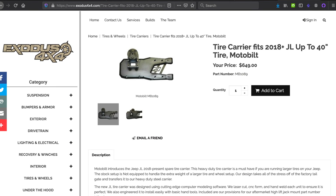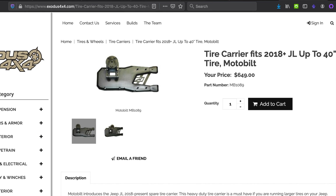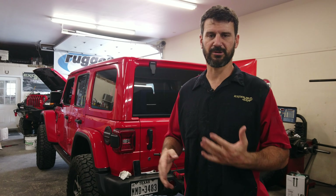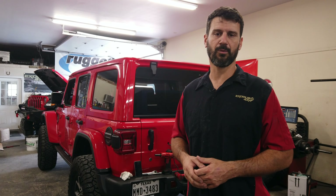This tire carrier starts around $650. If you want the license plate and camera relocation stuff, it's going to cost you an extra couple hundred bucks, so you come in somewhere around $850. Powder coating, depending on what colors you choose — gloss black's always cheap, you're looking at a couple hundred bucks probably — up to maybe four or five hundred dollars for custom stuff. Just depends on how crazy you want to get on your powder coating.